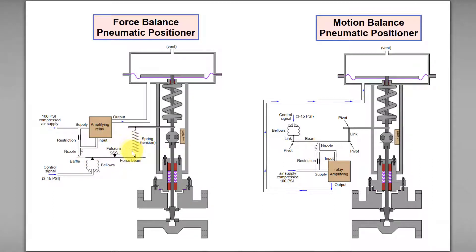...this outward spring tension movement will cause the baffle to move downward, thus keeping the gap between the nozzle and baffle constant. If we reduce the set point or control signal...